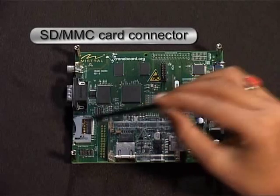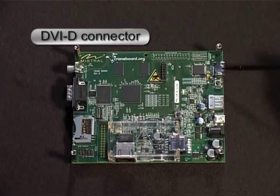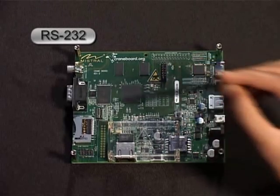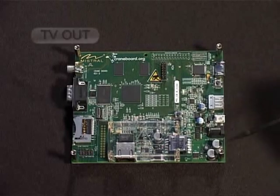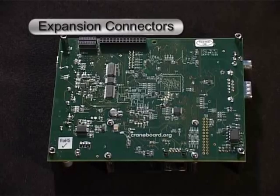SDMMC card connector, DVI-D connector, RS-232, JTAG, TV-OUT, and expansion connectors.